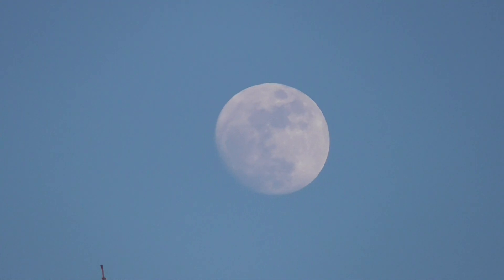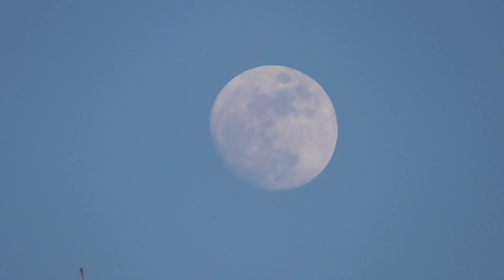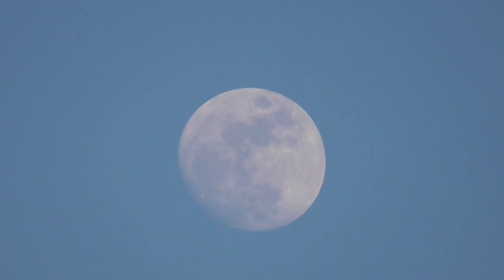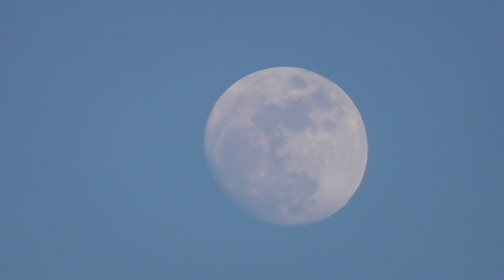Anything above 35 is decent. Remember, make sure it's optical zoom — digital zoom is nothing. Digital just expands an image you've already got and makes it really pixelated. Anyway, that's 50 times zoom, which would be pretty decent.